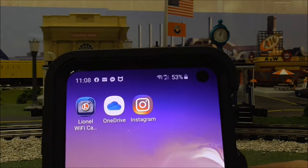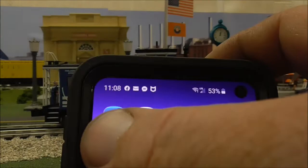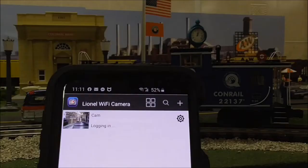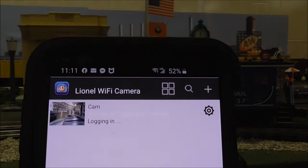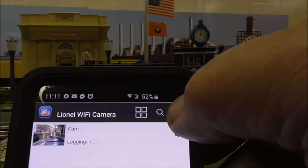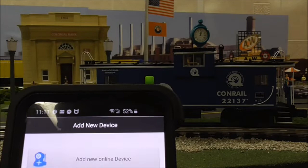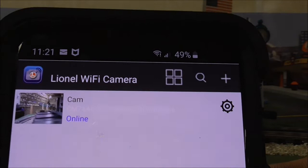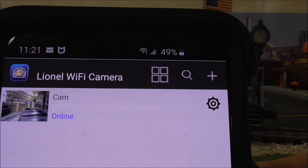Tap on that Lionel Wi-Fi icon. Here's what comes up — you'll see it says 'logging in.' If this is your first time logging into the camera, you're going to have to hit the plus button, and then it's going to ask you to add a new online device or set up a device Wi-Fi connection. If you see 'cam online' on your Lionel Wi-Fi camera app, you did it right.